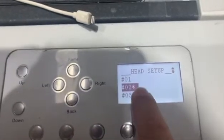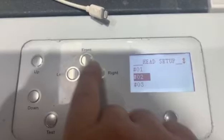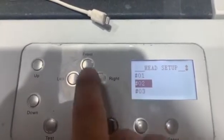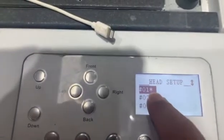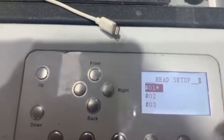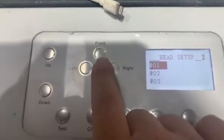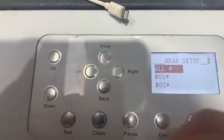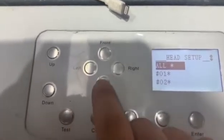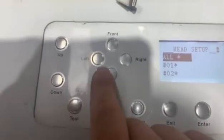This means you choose the white print head, and here means you choose the color print head. Without this signal means you don't choose that one. You can do the manual pump by yourself accordingly for one of them or all the print heads.